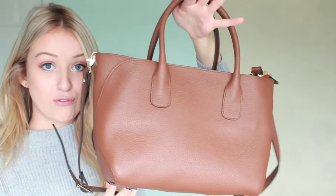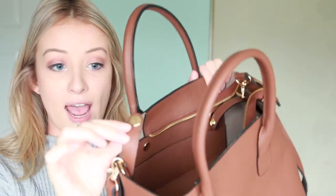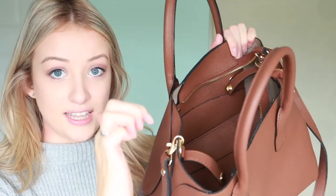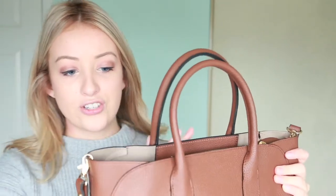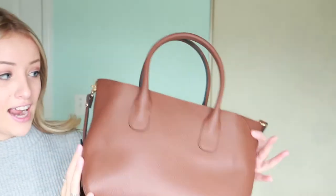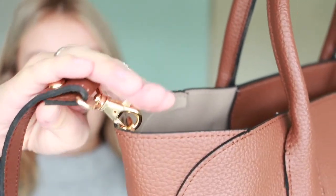I prefer it open like this because it carries more, which matters since I carry a lot when going to and from work — that's primarily what I use this bag for. One thing to note: if you don't have those two buckles pieced together, they are just free-floating inside the purse. The look and style of the bag is very nice — you can tell it's amazing quality. All the stitches are perfect, no stray threads whatsoever, so definitely very high quality.